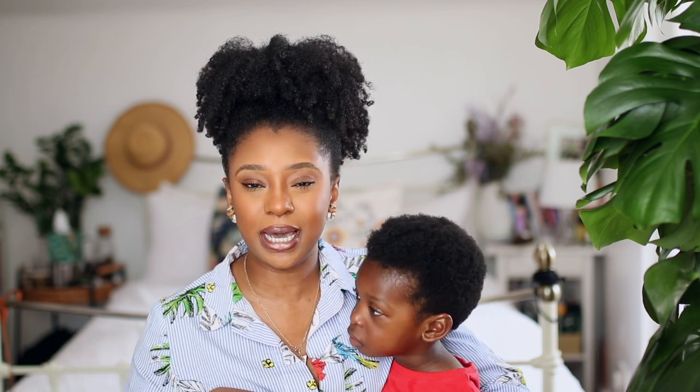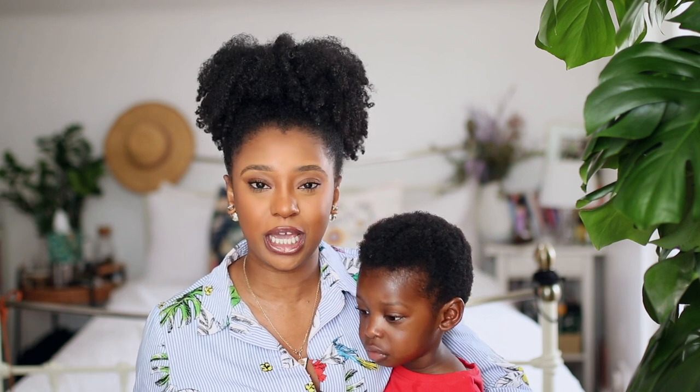Hey guys, it's Leila. Welcome back to the channel. It's been a little minute, but I did promise you guys at some point I was going to come on here and talk all about my haircut and also my summer of wash and go journey.